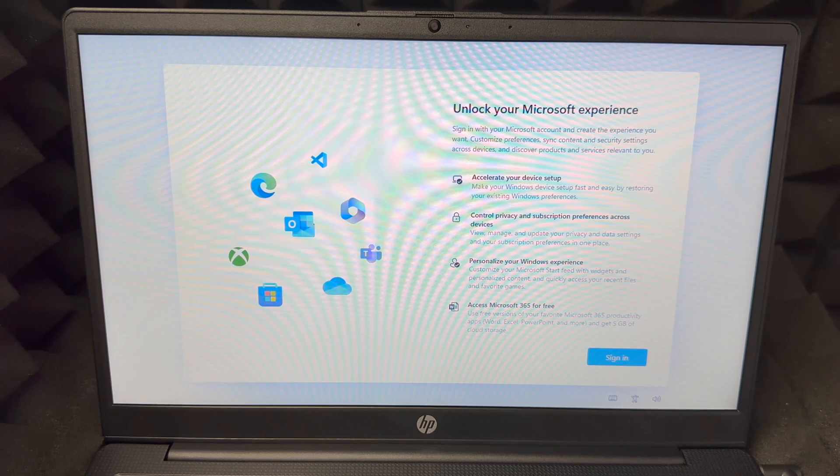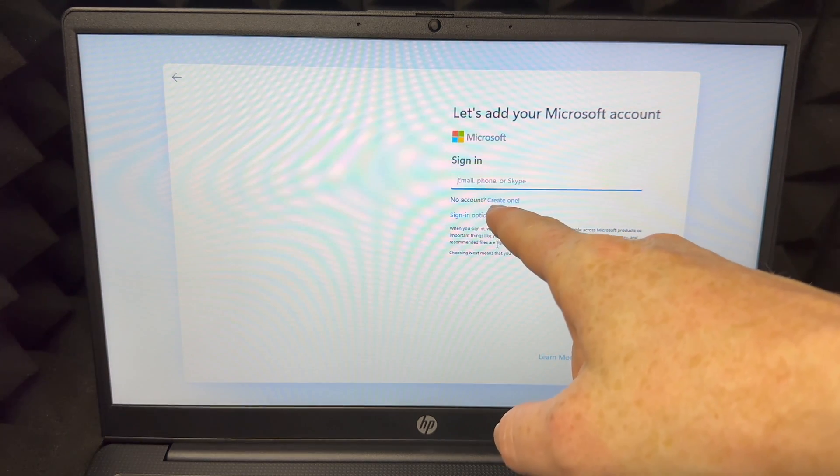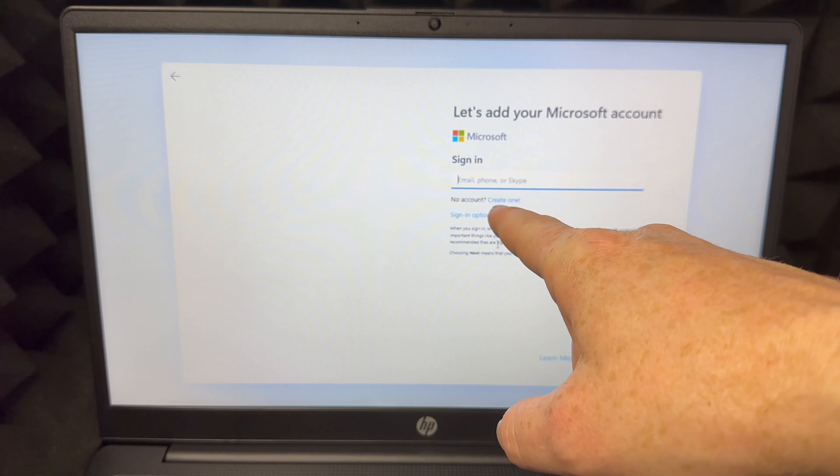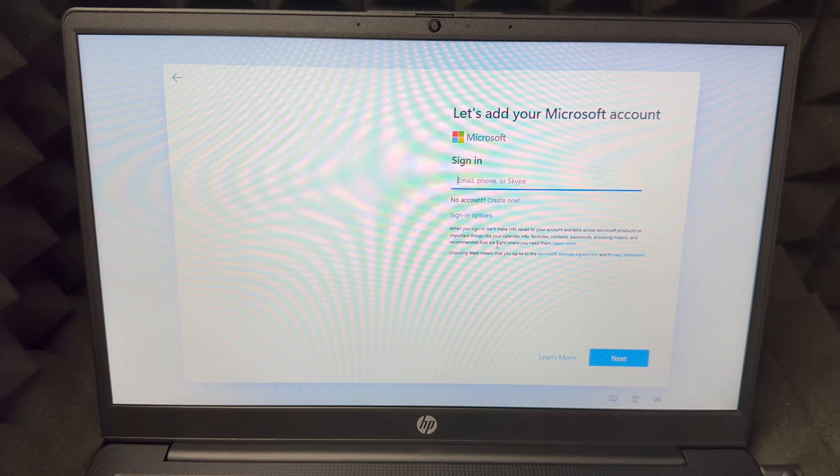At this point you should sign in. If you don't have a Microsoft account, you can make one down below where it says 'No account? Create one' — just click there and follow the steps. You only need basic information. If you already have a Microsoft account, now is the time to enter it.